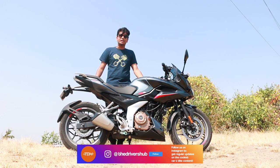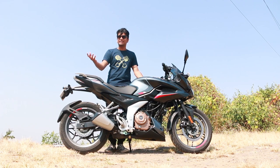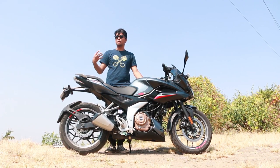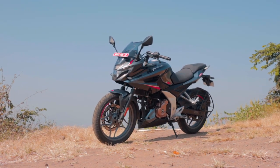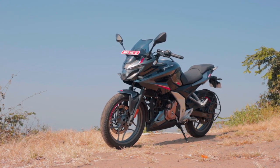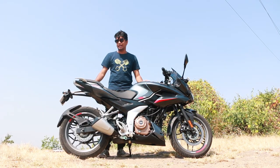It's like meeting a friend you haven't seen since college — you know he's your friend because he looks pretty similar, but he's all grown up and matured with a beard and everything. That's exactly what has happened with the F250. Literally everything on this bike is all-new, from the front headlight all the way to the rear tail lights.